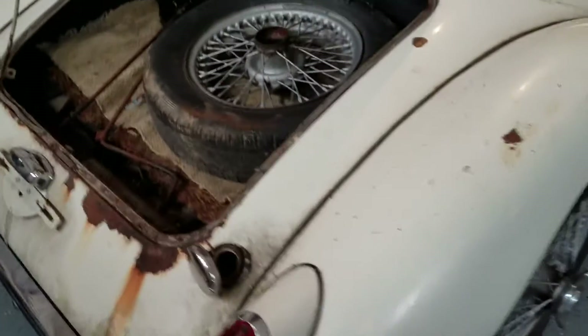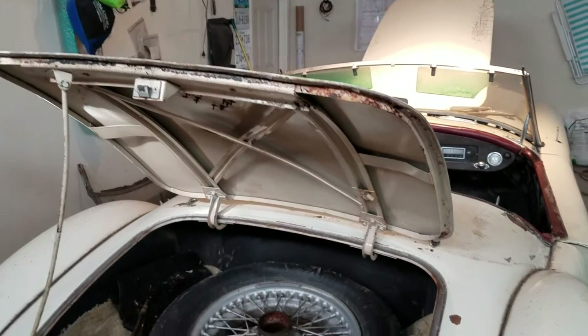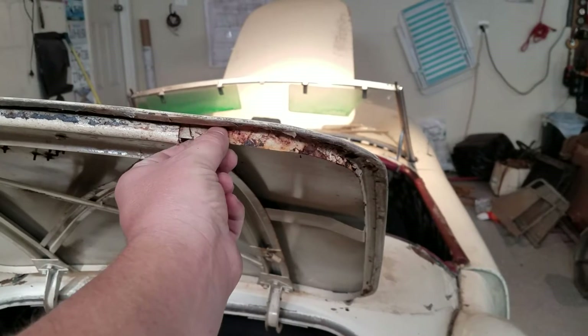My intention as I begin to pull this car apart and start the restoration, I'll make more videos.